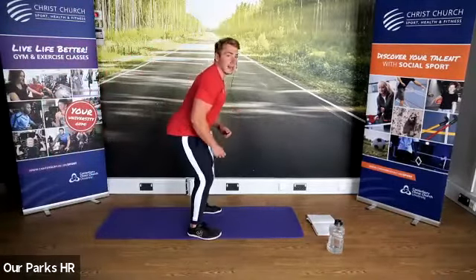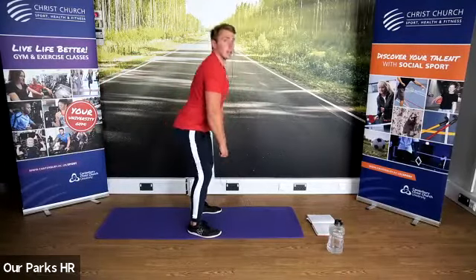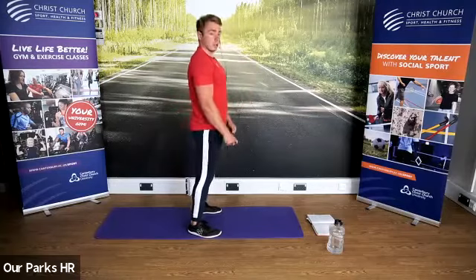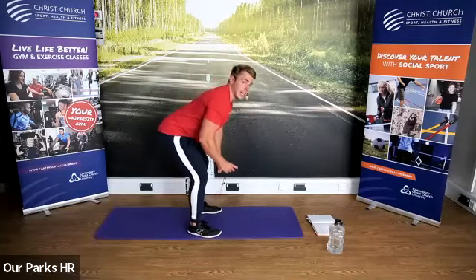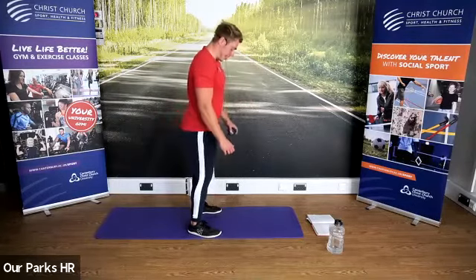Shoulders back, core tight, slight bend in the knees — soft knees, hips back, up. Squeeze your glutes at the top. Good glute exercise, good hamstring exercise in the back of the legs.